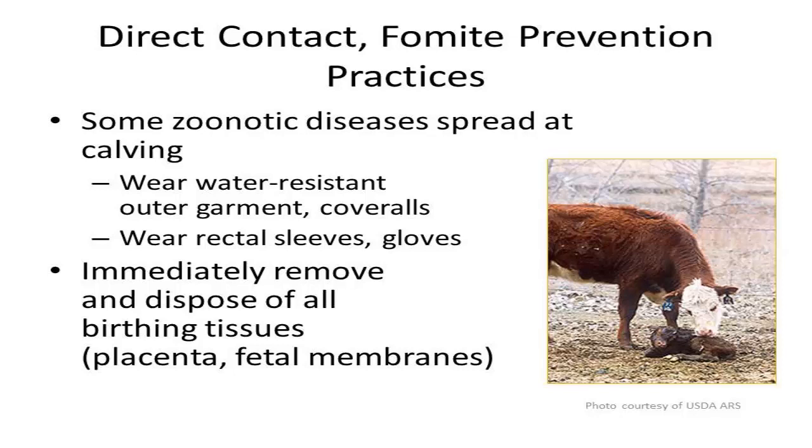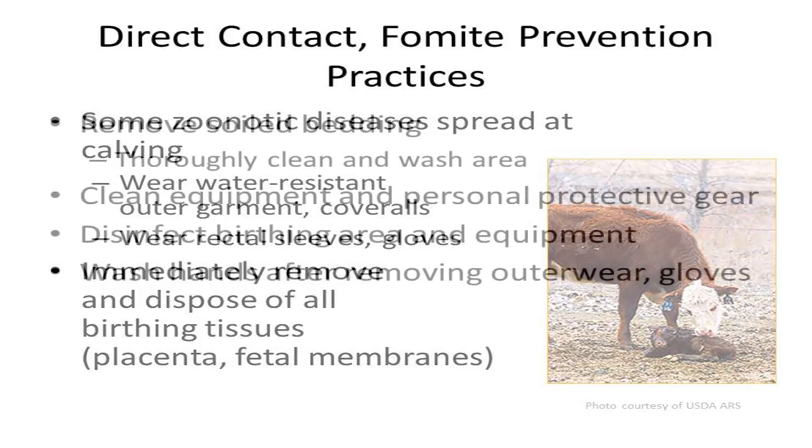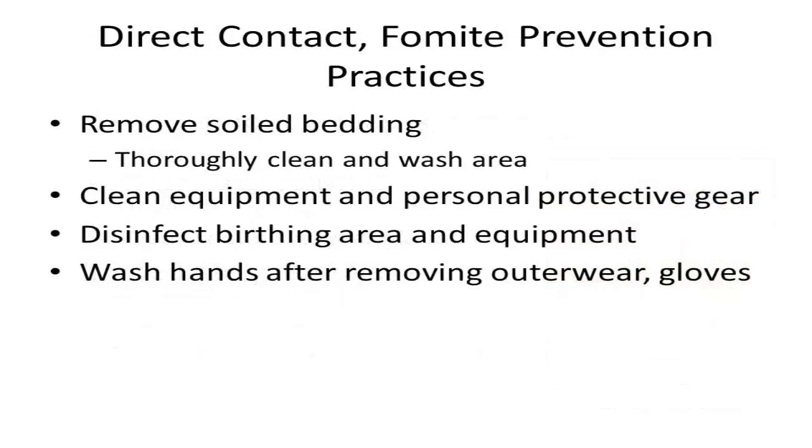Immediately remove all birthing tissues like fetal membranes from the environment and dispose of properly. Since zoonotic agents can be found in animal body fluids, it is important to remove any soiled bedding and thoroughly clean and wash the area before disinfecting. Any equipment used during calving should be thoroughly washed with warm water and soap and disinfected to remove any disease agents.